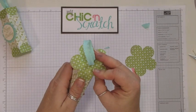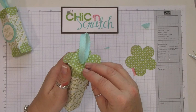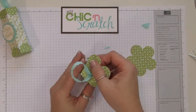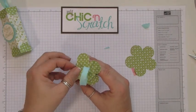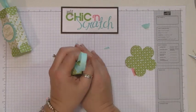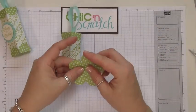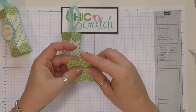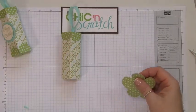Let's attach this. Now we want to attach the bottom, and I'm going to use mini glue dots so I can do this much faster. I struggle with — or I just can't go fast with — the sticky strip.